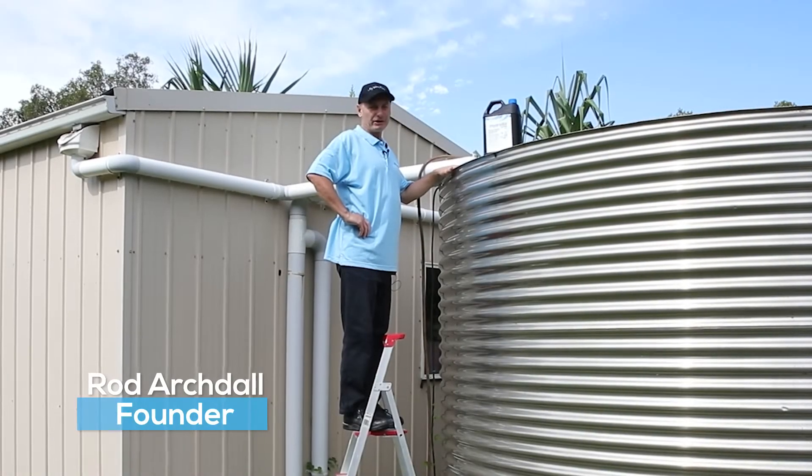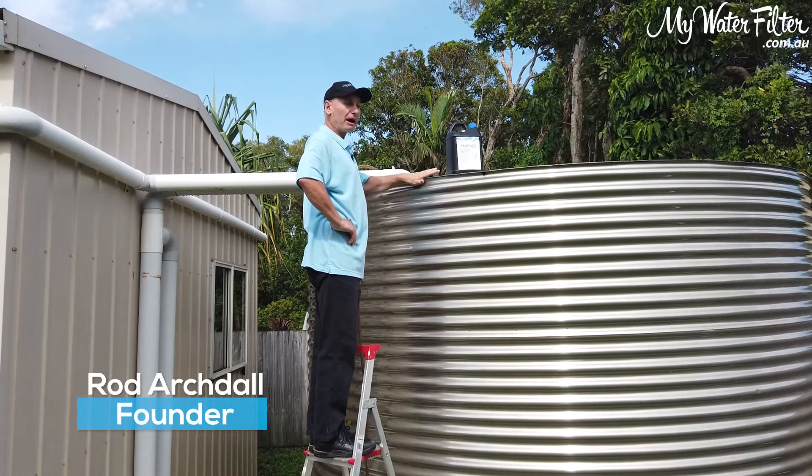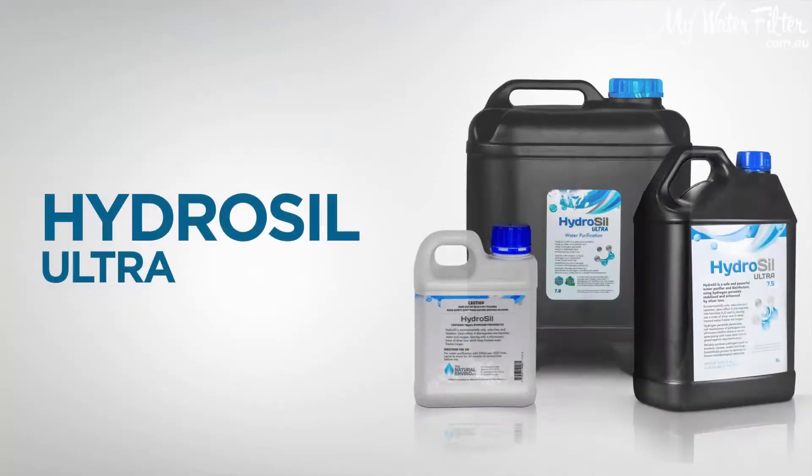G'day folks, Rod from iWaterFielder here today, and what we're going to do is take a look at sterilising, killing the bugs and bacteria in a water tank with the HydroSyl Ultra.